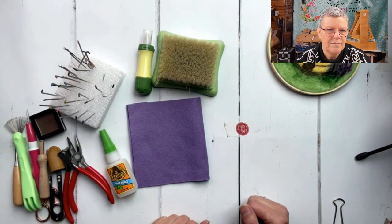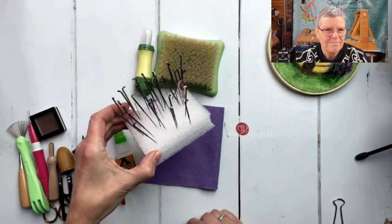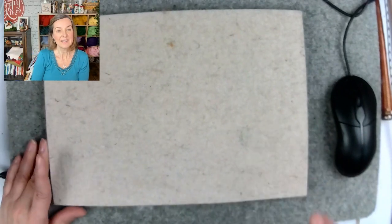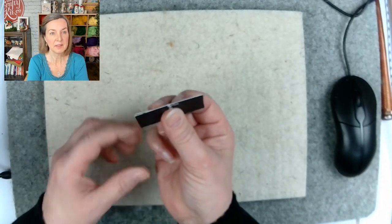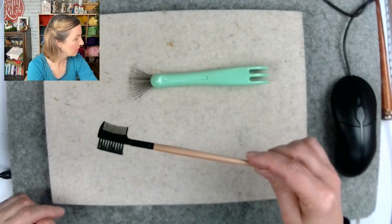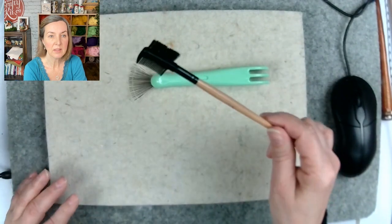Those are all my little tools. I keep my needles in one of these with a massive number in there. Instead of finger protectors, I sometimes use a business card to hold pieces in my hand. I also have an eyebrow brush - it's useful if you've got a little tuft and want to give it a proper brush out, like a little mane.